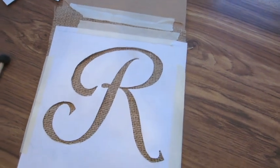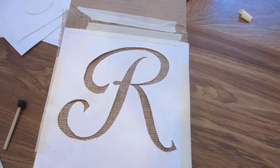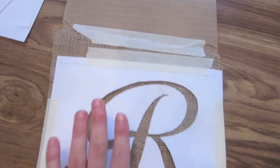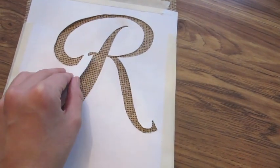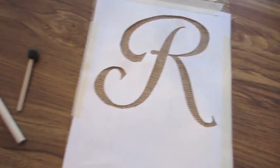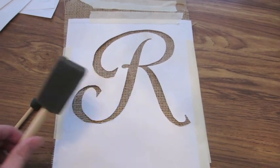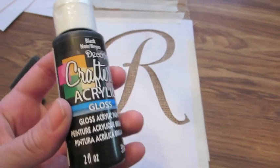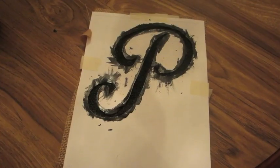With the stencil cut out, I took a piece of cardboard and taped the burlap to it, then placed the stencil on top. I put tape in different areas just to help keep everything flat. I have sponge paint brushes and I'm going to use some acrylic paint — that's the next step.